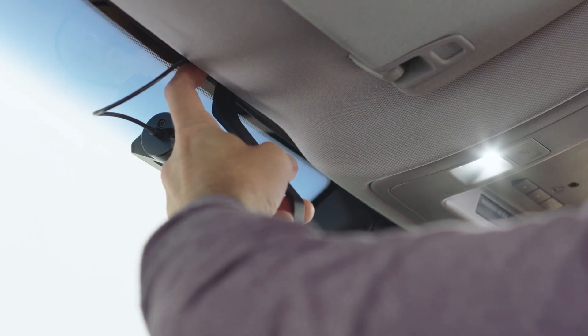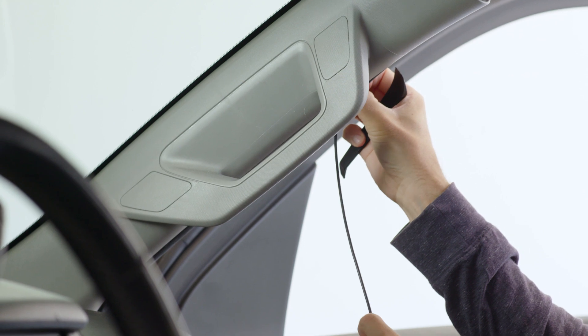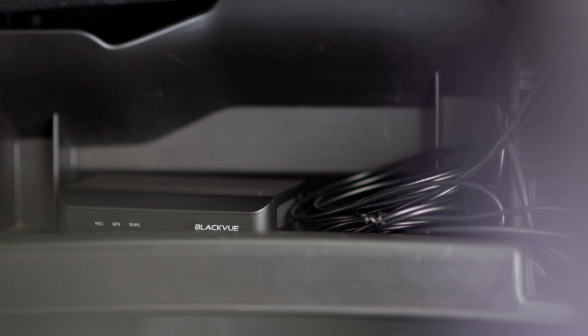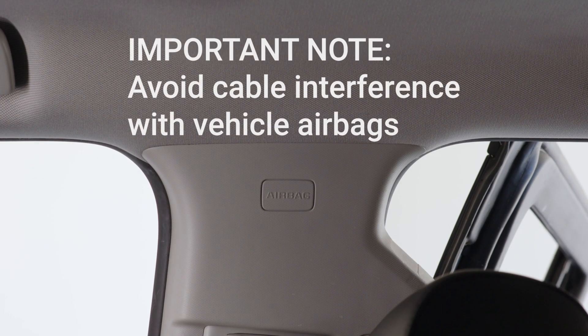Use the pry tool to lift the edges of the rubber window sealing or plastic molding to tuck in the front camera and interior camera connection cables all the way to the box unit. Excess cable can be stored near the box unit. As an important note, when running the cables be sure not to interfere with the deployment of the airbags. If in doubt, consult a professional.